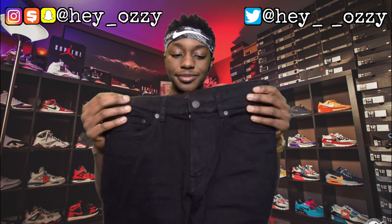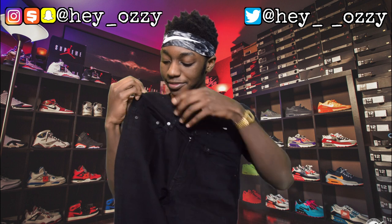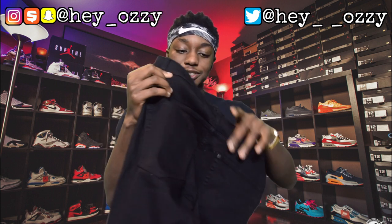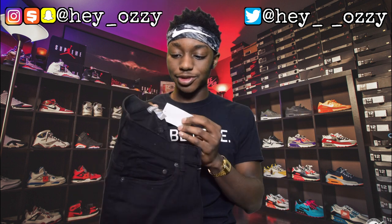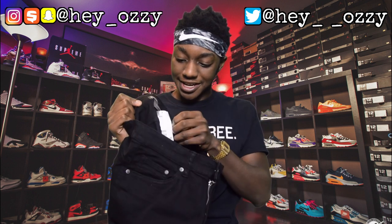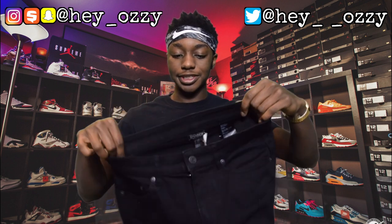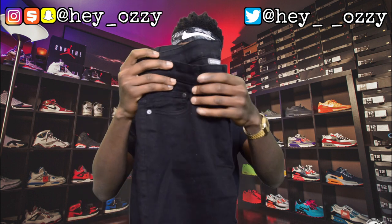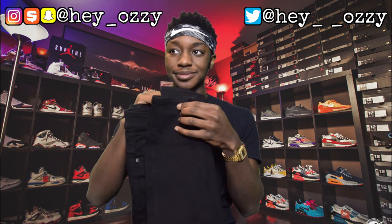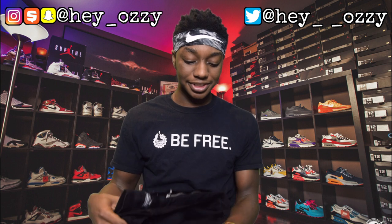These are the jeans right here. You have five pockets: one pocket here, two pockets here — a big one and a small one for your coins — and then two back pockets. This is the size tag, and this is from the H&M Divided brand. Originally the price is $24.99, but I got them on sale for $19.99. Unfortunately the sale is over, and these took a lot longer to arrive, so you're seeing this review seven to eight days after I actually got the pants.